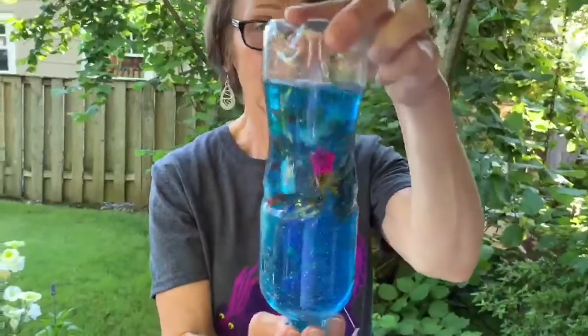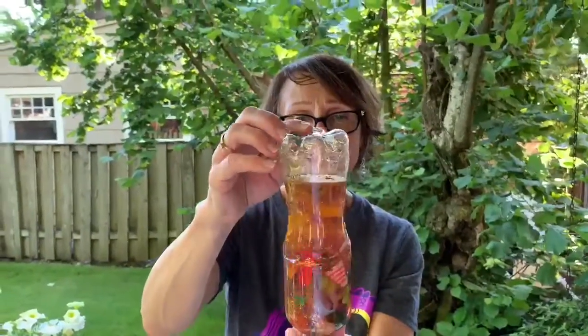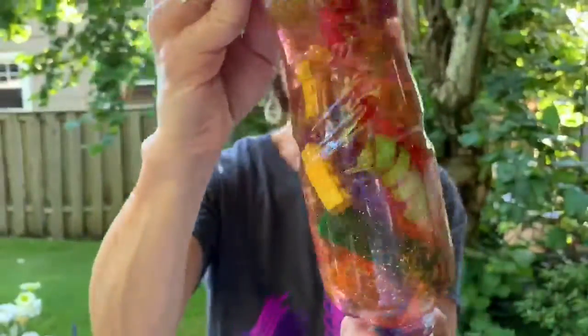some curling ribbon, some Lego pieces, some beads, some rubber bands, some buttons, and some colored paper clips.